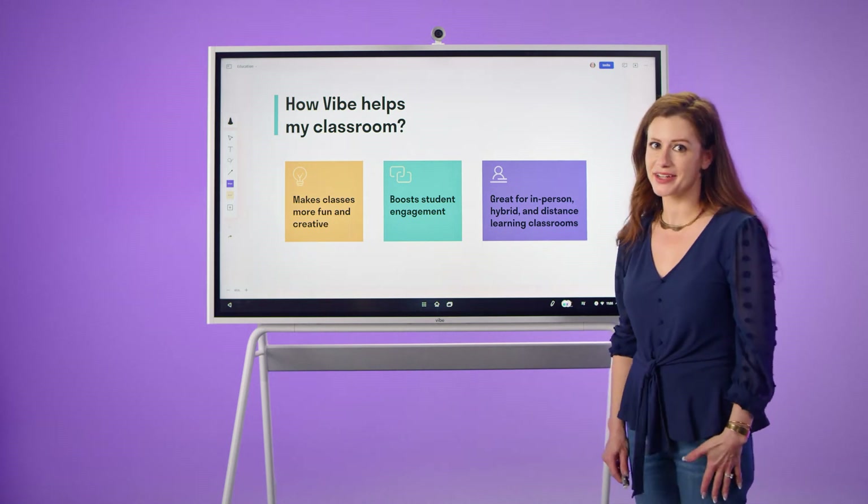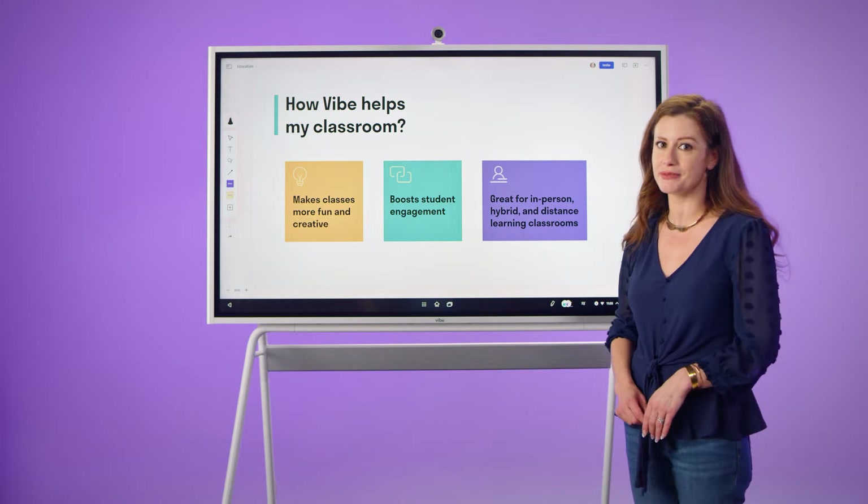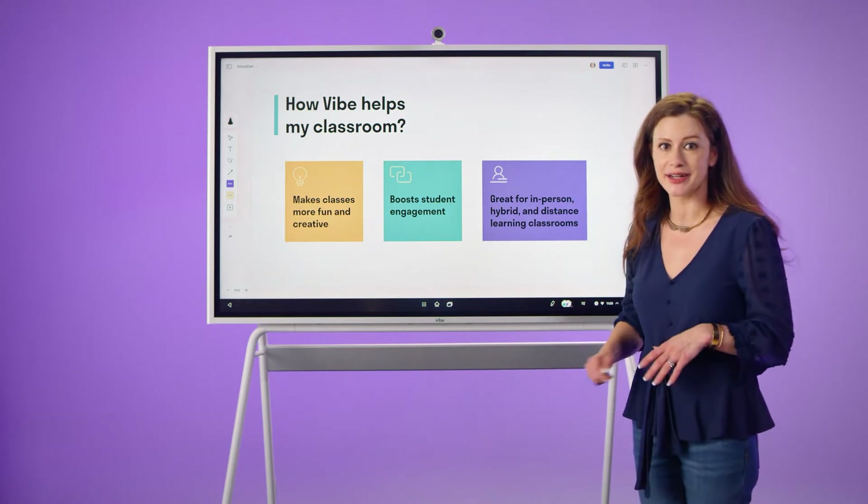Hi everyone, I'm Madison, the head of sales at Vibe, and I am excited to show you how Vibe can help you improve your teaching method and boost student engagement. Let's jump right into it.